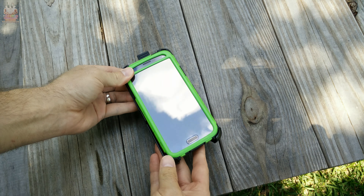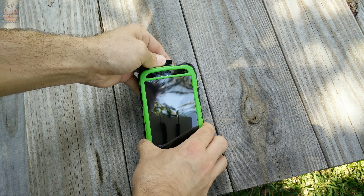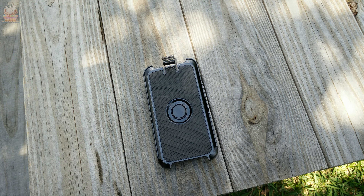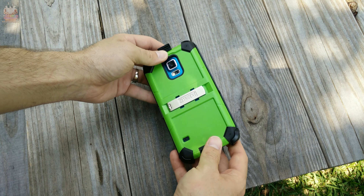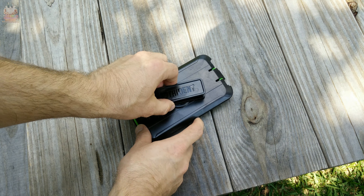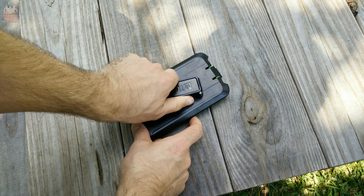When putting on the belt clip, you cannot put it on with the screen facing outward — it has to be with the screen facing inward. I'm not sure why it's not reversible like the OtterBox Defender, but the screen protector has to be facing inward, so the belt clip cannot be used as a kickstand. Once you get the phone into the belt clip you'll hear a comforting snap, and the charging port at the bottom is fully accessible even with the belt clip on.